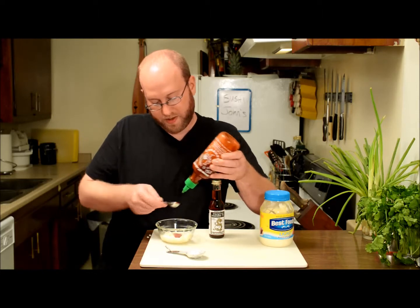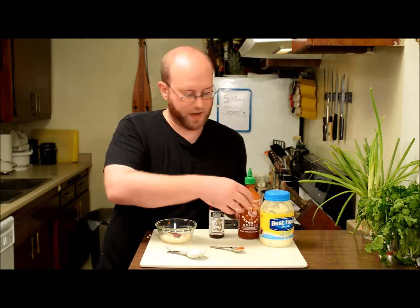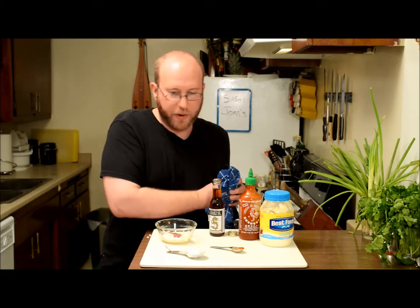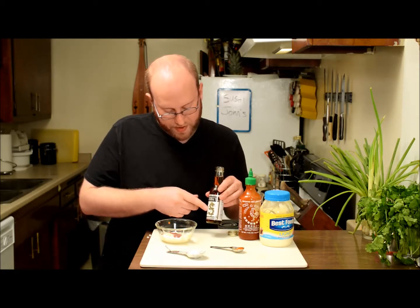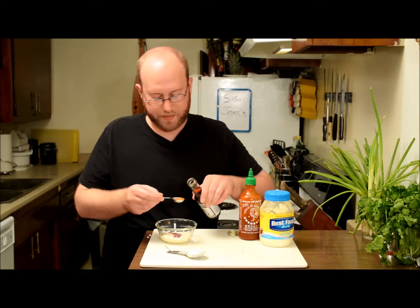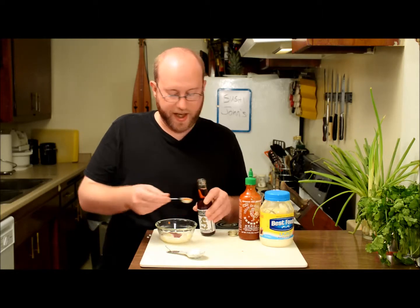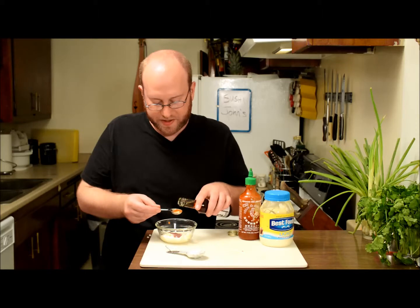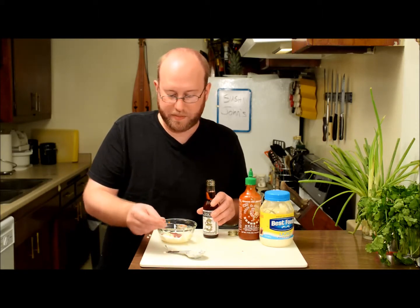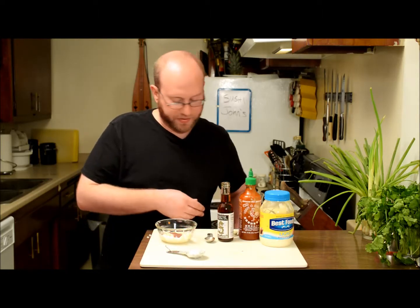Next I'm going to add some sriracha — I'll do two teaspoons: one, two. Last, I'm going to add a little toasted sesame oil. You don't want to go too heavy on it — it'll overpower all the other flavors, it's really potent. So for two tablespoons of mayo, I'm going to add maybe a half teaspoon of toasted sesame oil — might be a little much, but there you go.